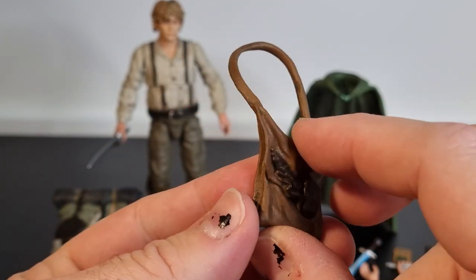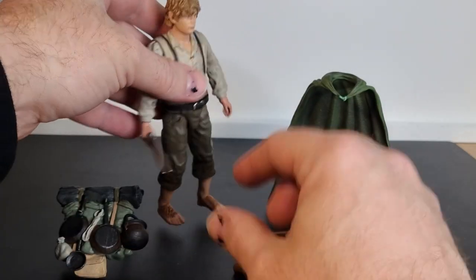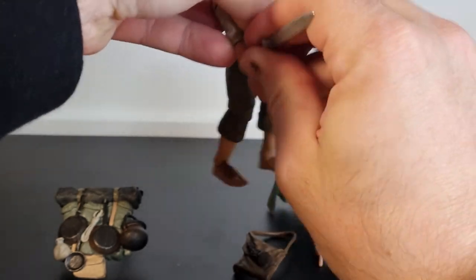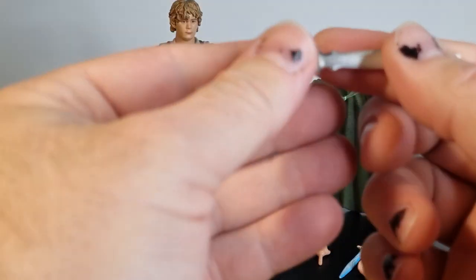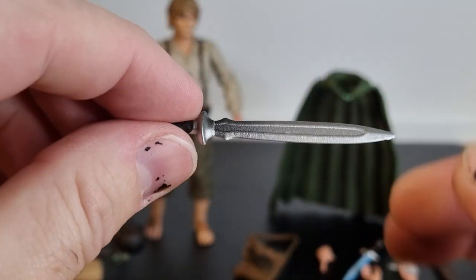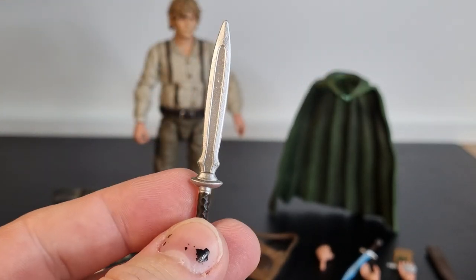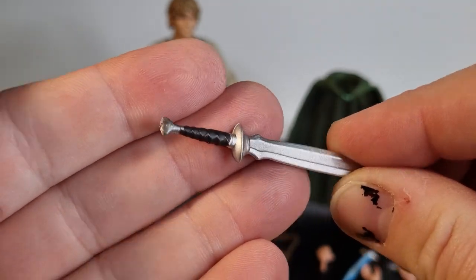All these accessories will fit on the figure — most of them. He does have his... well, technically it's a dagger, it's his hobbit-sized sword. Nicely painted, nicely sculpted, looks good.